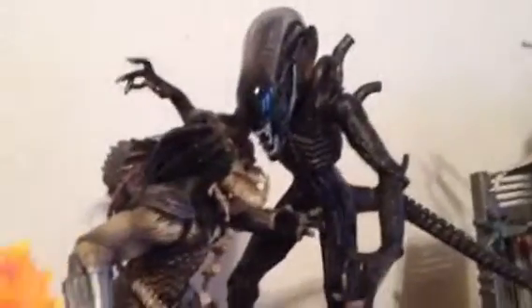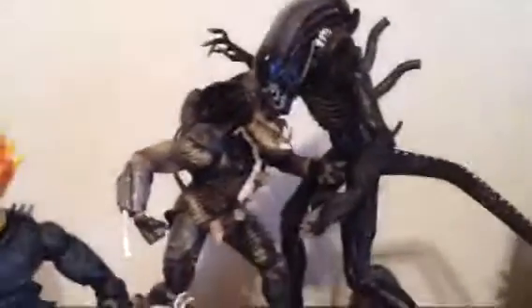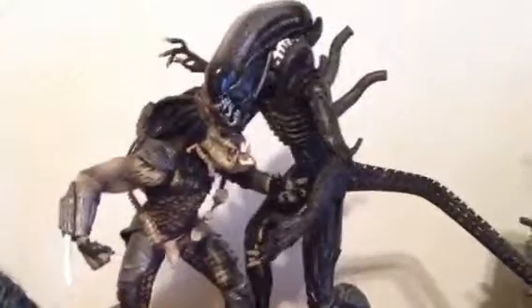I picked this one up because when AVP — Alien vs. Predator — came out, I was like 'wow, I gotta get this.' I wasted a lot of money a couple of times at toy shows before, but I can say I'm happy I got this one.